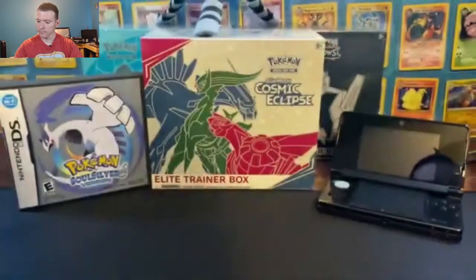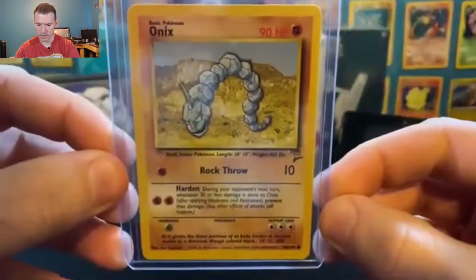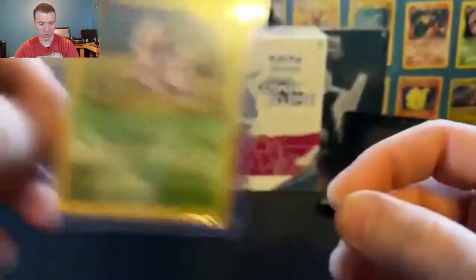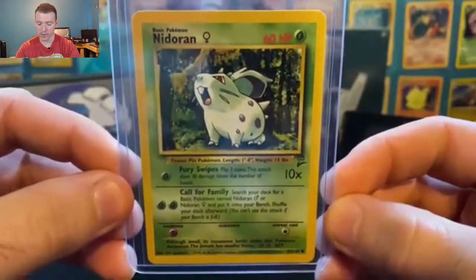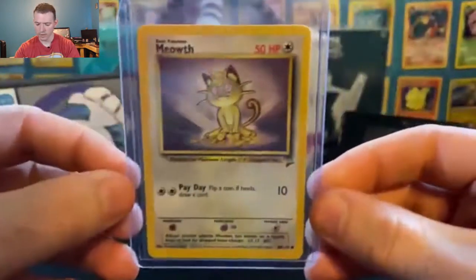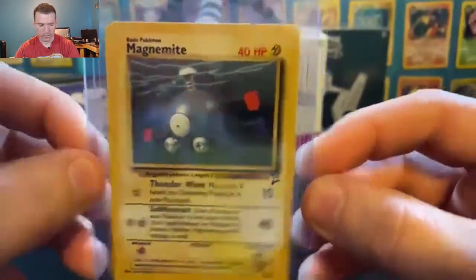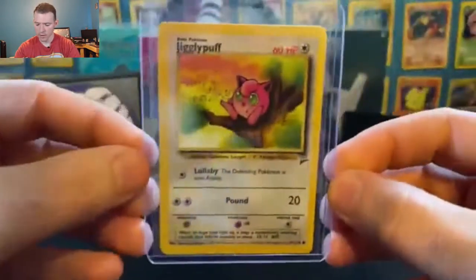Pidgey, Paris, and the mighty Onyx as the next card in the set. We have the male version of Nidoran, which was featured in the original base set, and then the female version of Nidoran, which was featured in the jungle set. It's just a rehash of all the base set and jungle cards — I don't think there are any fossil cards in here. Metapod, evolved form of Caterpie. Meowth — again with the Payday. Magnemite. Machop. Jigglypuff.